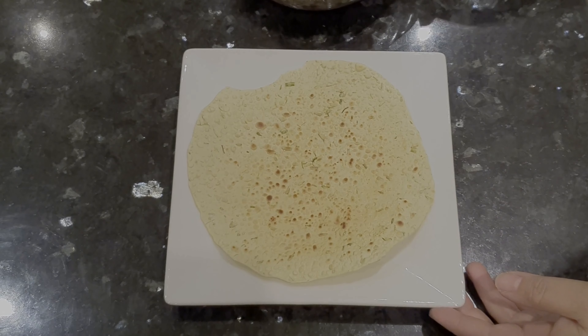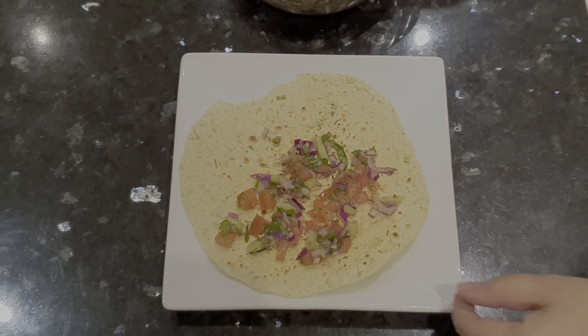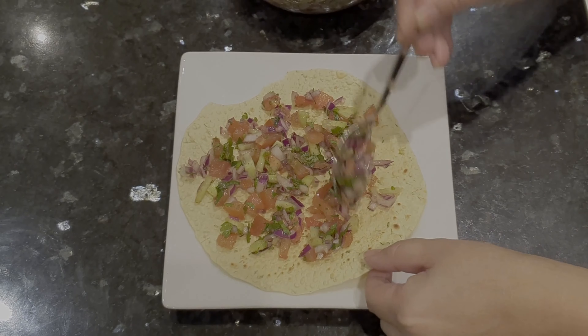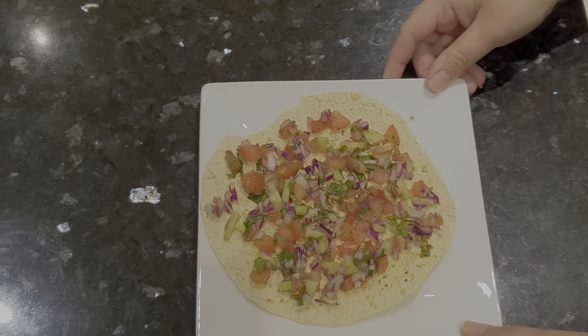After that, let's put the topping on the papad. Our masala papad is ready.